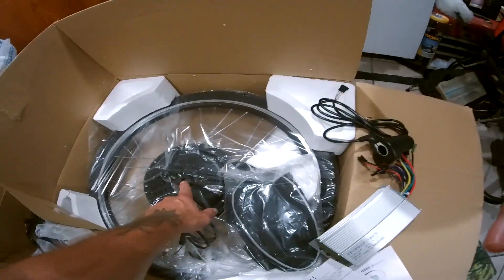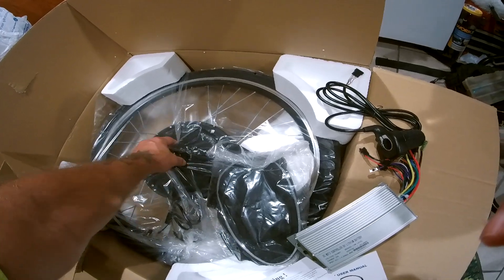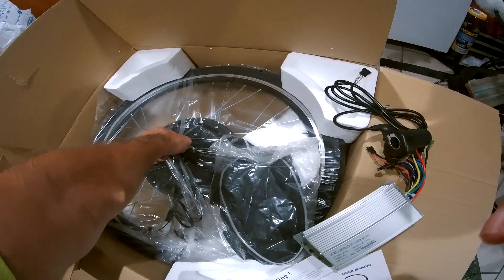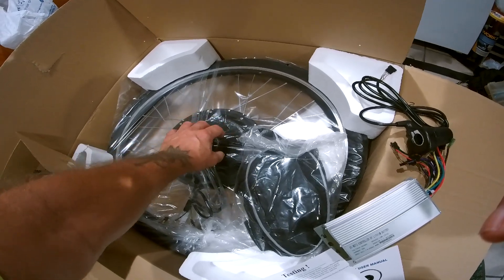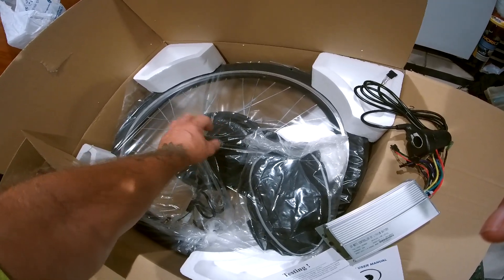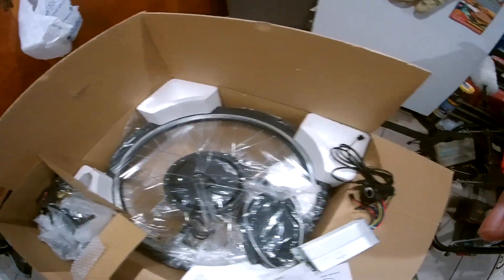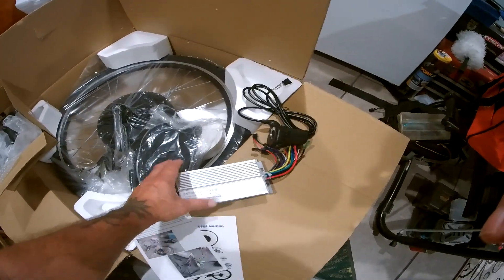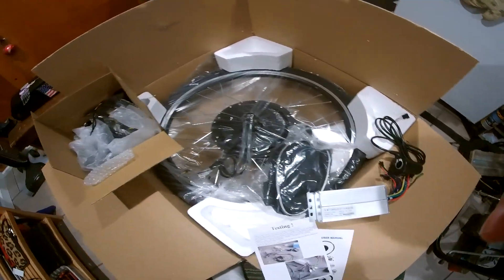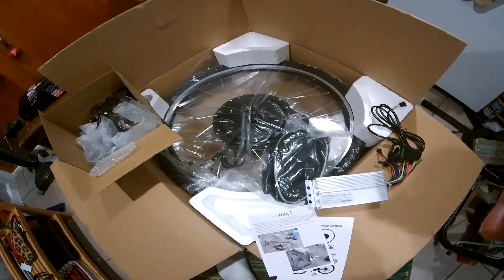The only thing it doesn't come with is the torque arm that attaches to the frame. It slides onto the axle and locks onto the frame for torque so it doesn't break the dropouts. But yeah, I'm pretty happy with it. Too bad I'm not going to use it, but whoever I sell it to is going to get a good deal on a used wheel.